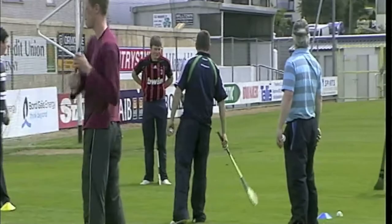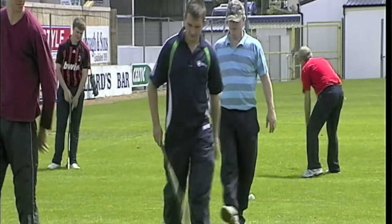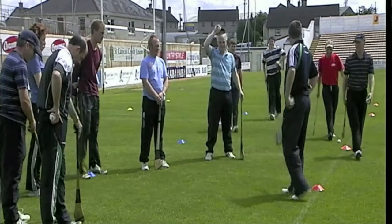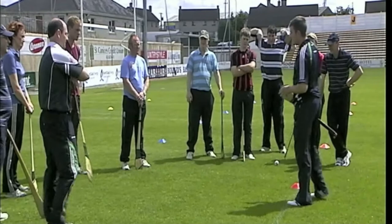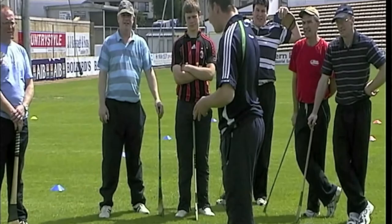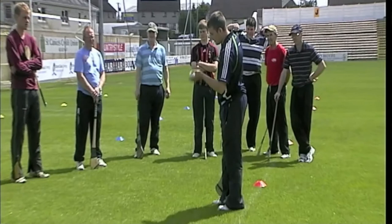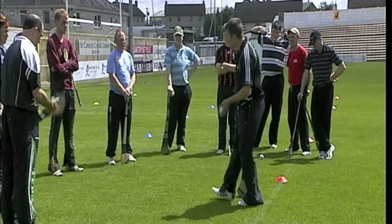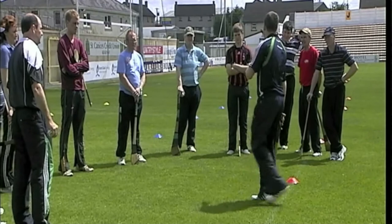In you come here lads, just before we wrap it up. Form a semicircle. So just the teaching points on the hand pass again: if I'm hand passing across to Mary, the hand is halfway down the hurley or kept down by the side. Ball in the cupped hand, throwing it up with the same hand and striking with the same hand. So I throw up with my left hand, I strike with my left hand. Cupped hand, swing the hand back, throw up to shoulder height, and hand pass across. Remember the teaching points on the roll lift, the jab lift, and the hand pass — those are the three skills you learned here today.